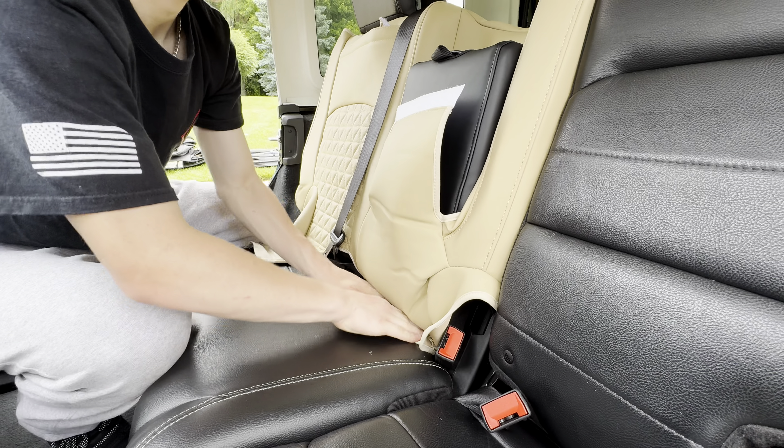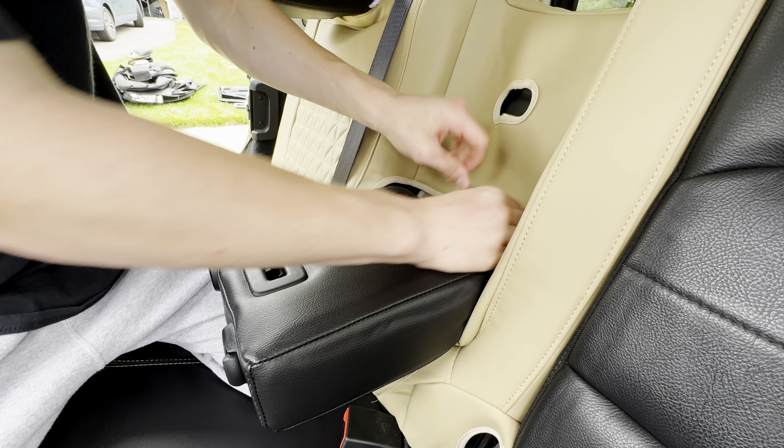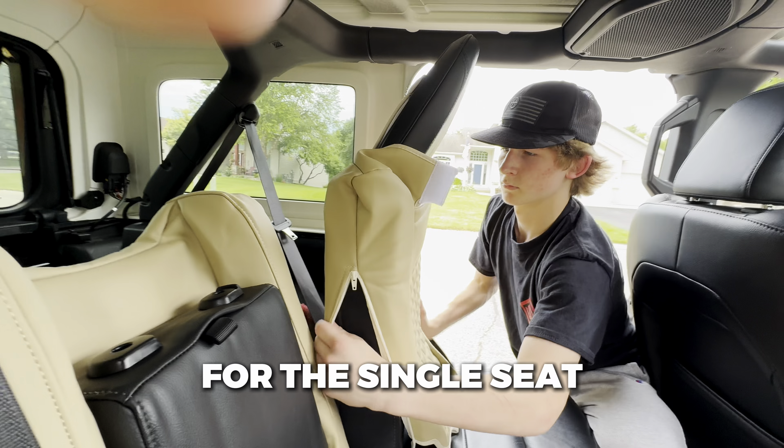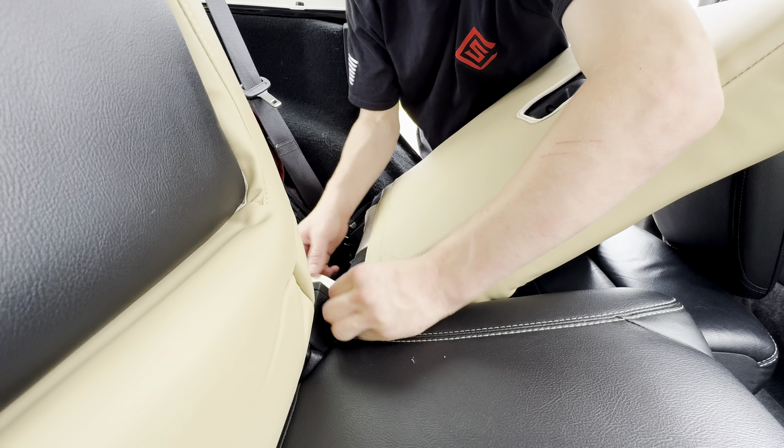Then we're going to pull the straps from under the seat. First pull off the strap attached to the velcro and attach them to the velcro on the back of the seat cover. Then on the front side, make sure you push the velcro strap under the cup holder and once you get it through, velcro it to the top of the seat cover.